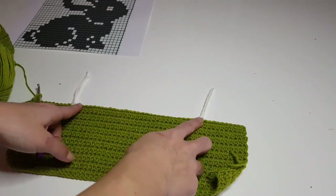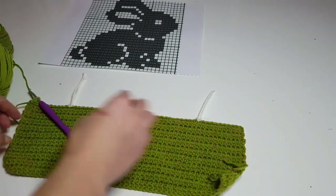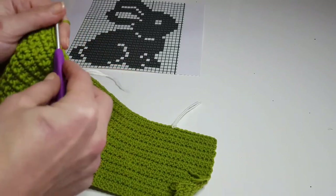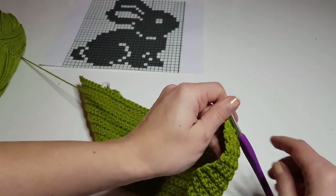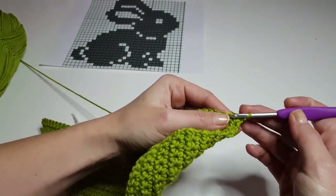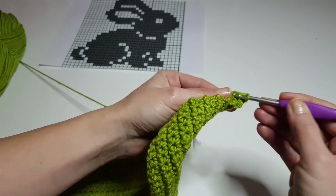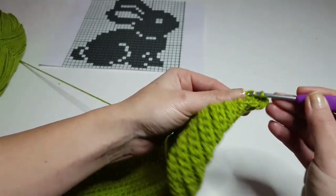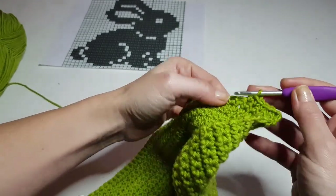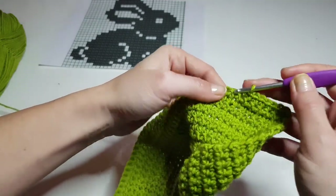I made the row and now I put a stitch marker to see where the chart starts and where it ends. It's easier to work this way, at least for the first row. Now we will start making the stitches until the stitch marker — which will be 11 stitches as I said before.